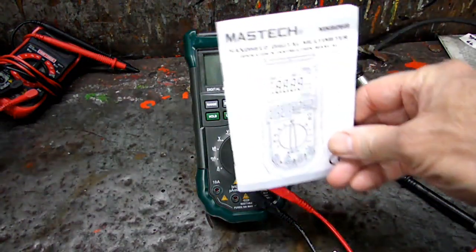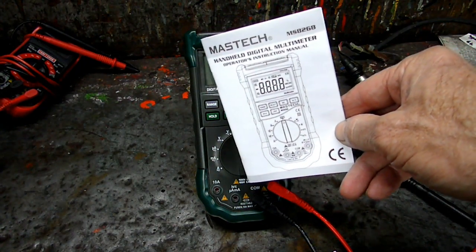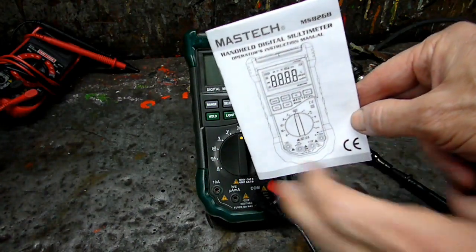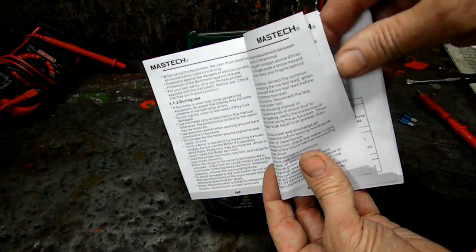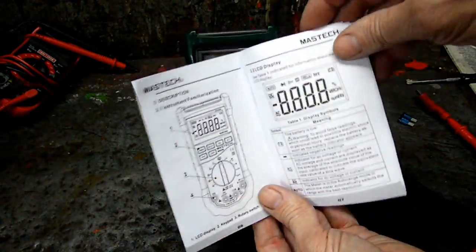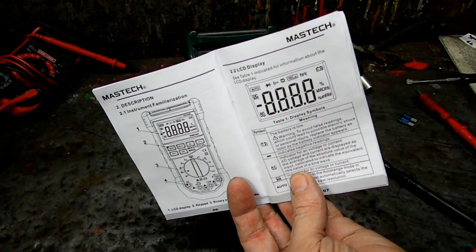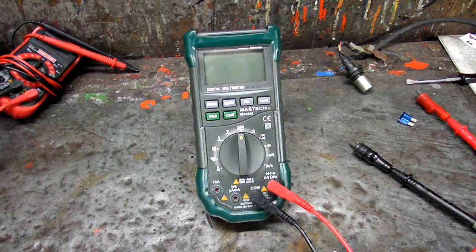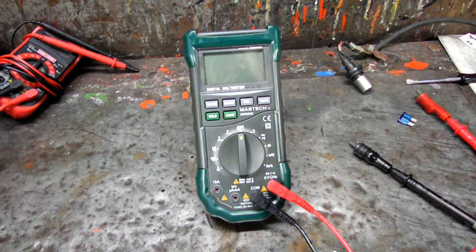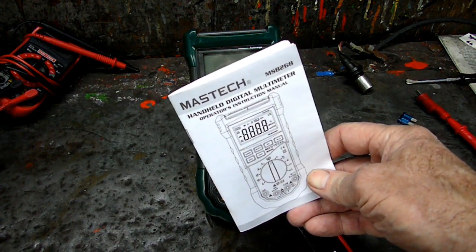So if you want to know more about your meter, you can look in the owner's manual. All in all, it's not a bad little meter — I think we'll experiment with it and see how we like it. So that's all there is to looking at a Mastech MS8268.